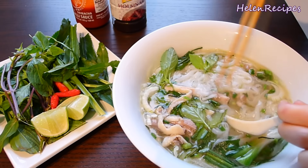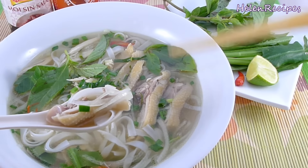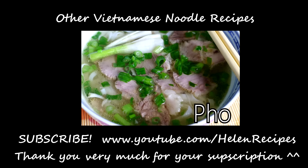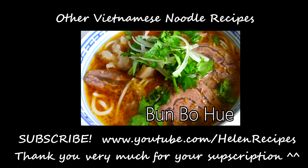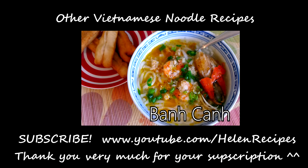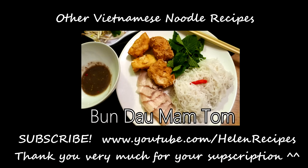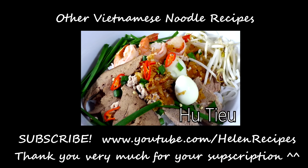You don't know how good this is until you really try it. I hope you enjoyed this recipe, and if you're interested in more Vietnamese noodle recipes, you can click on the picture to see the playlist of all the noodle dishes I've made. If you like them, don't forget to click like and subscribe. Thank you for watching. Bye bye!